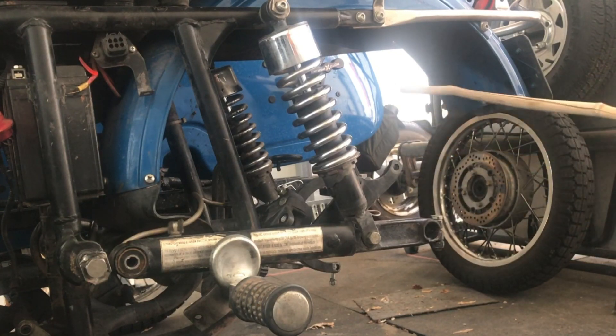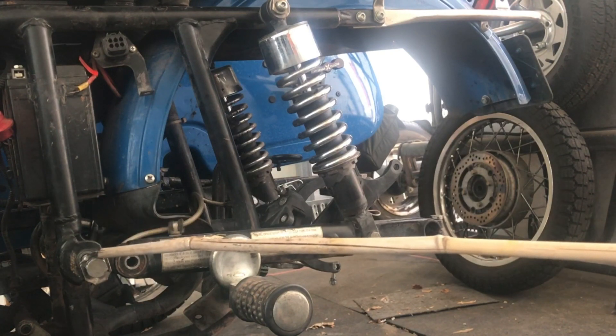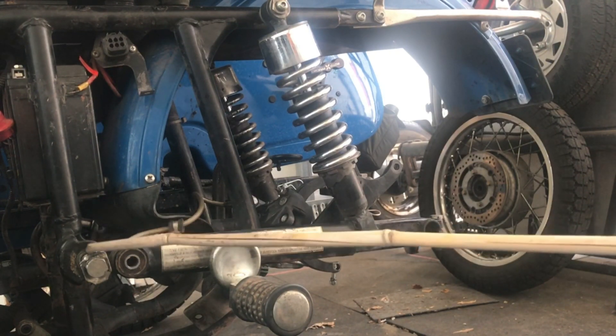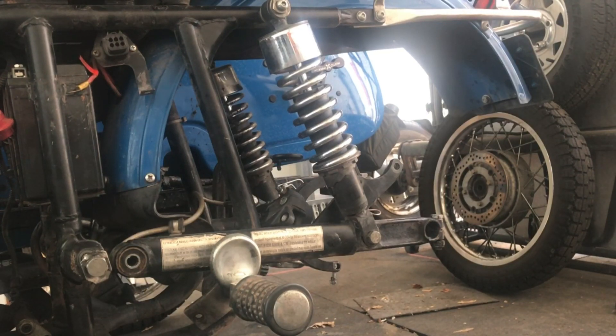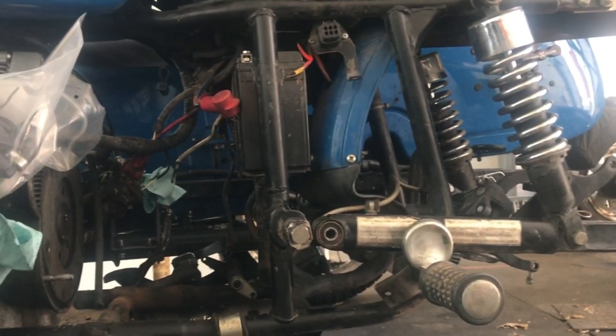It worked great — you don't need to remove the shocks at all. You just remove these two bolts, one each side; they go in through the swing arm. Then all you have to do is pull the swing arm back — about three inches, four inches — and that gives you plenty of room to remove the donut and to do whatever else you need.